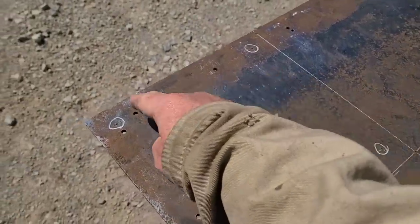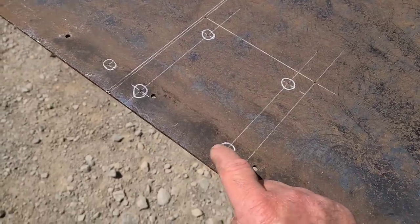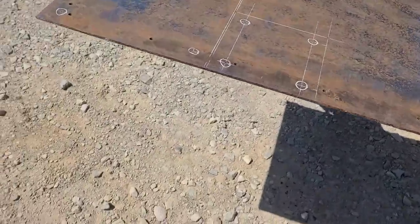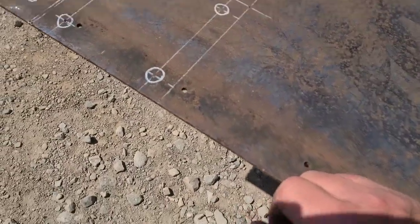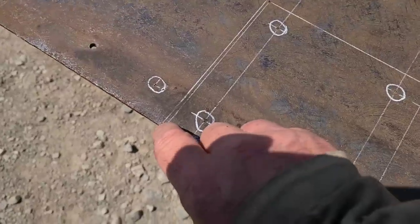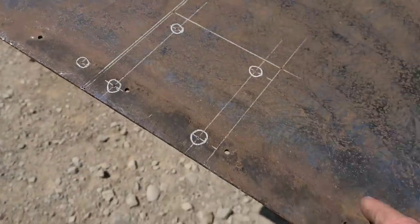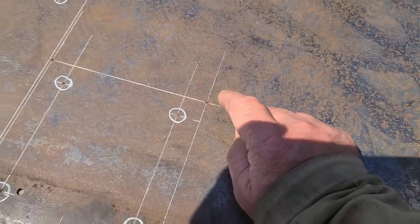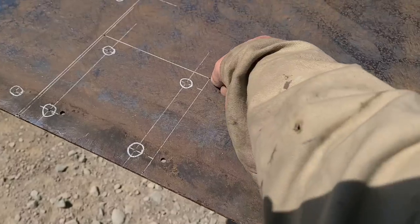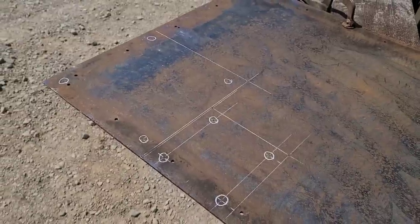I've got a ten by ten with an eight by eight four-hole pattern and a six by six with a four and five-sixteenths hole pattern. My holes are center-punched and I'm going to mag drill with the fifteen-sixteenths annular cutter. Another important thing I've done is on my cut lines I've also put center punch marks — during the drilling I may erase the soapstone line, and if I have a couple of center punch marks I can just connect them and get that line back easily. Let's get these drilled.